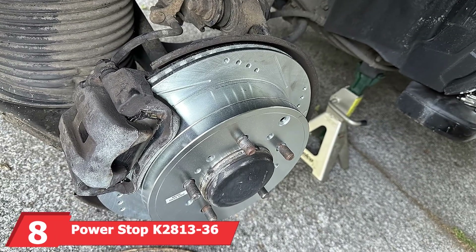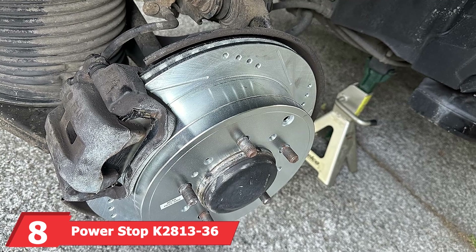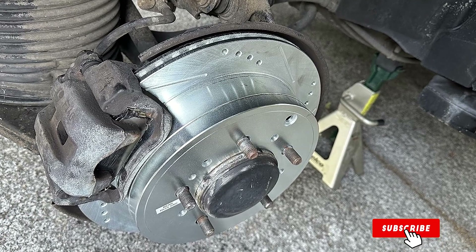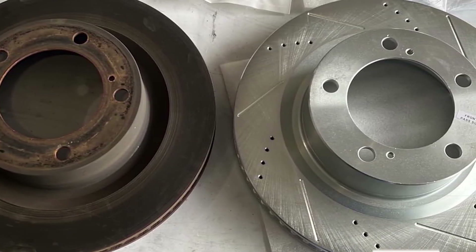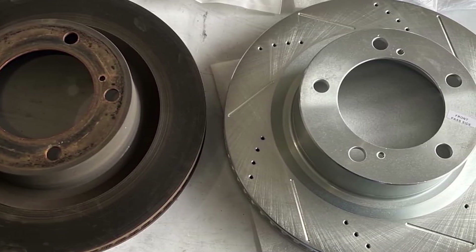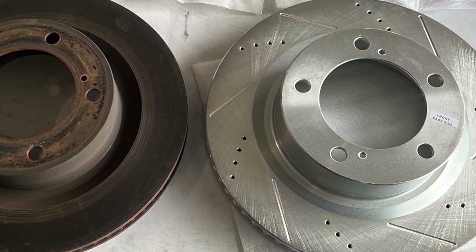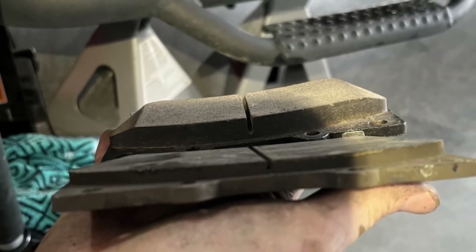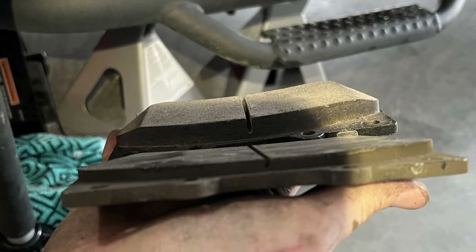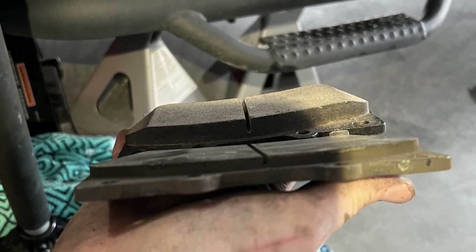At number 8 we have the PowerStop K2813-36 Front and Rear Brake Kit. This kit is a comprehensive solution for all-around braking performance. It includes front and rear carbon-fiber ceramic brake pads and drilled and slotted rotors, providing exceptional stopping power for heavy-duty applications. The design focuses on maximum cooling and dust reduction, ensuring the brakes stay clean and perform efficiently. The high-quality stainless steel hardware and rubberized shims enhance overall durability and noise-free operation.